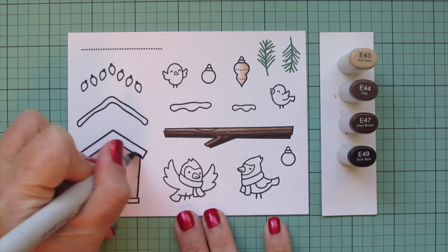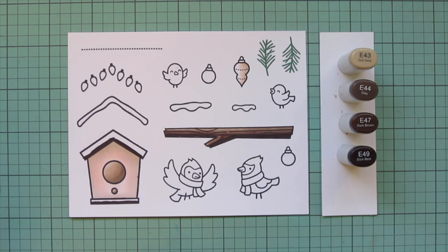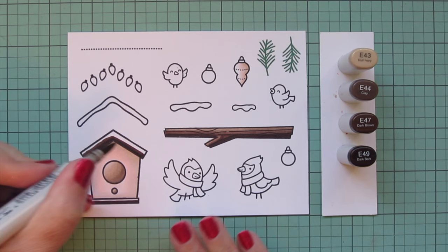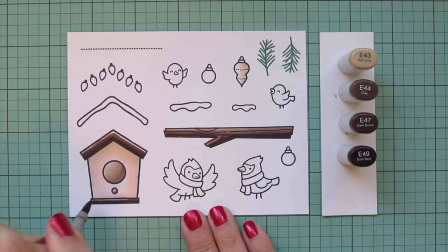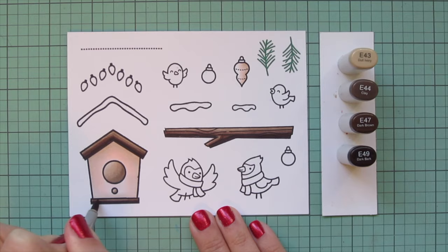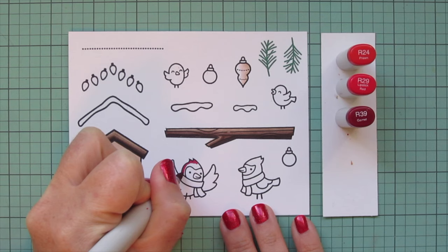I'm going to do the roof and the bottom part of the birdhouse with this same combo, using just the very tip of my marker to get into those skinny little areas. That bottom part is such a fine area to squeeze all of those shades into. I colored it exactly the same as the branch - as if maybe it's made from the same type of wood. I really wanted a simple, non-traditional Christmas color palette so my cardinals would be the element that really popped.